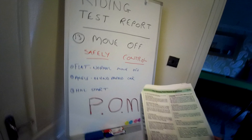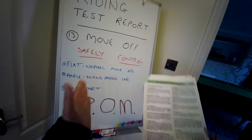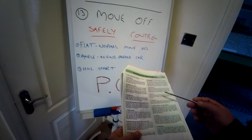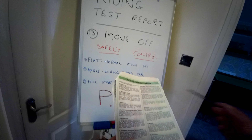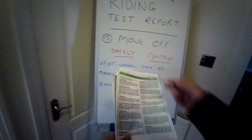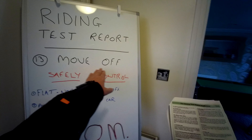Hi everyone. Rob Howard, RJH Motorbike Training. A short video today regarding the riding test report series. Today I'm looking at section item number 13, which is moving off. Please subscribe to the channel, like, and comment, as we are going through the whole of the riding test report series and explaining them. But today I want to look at moving off.